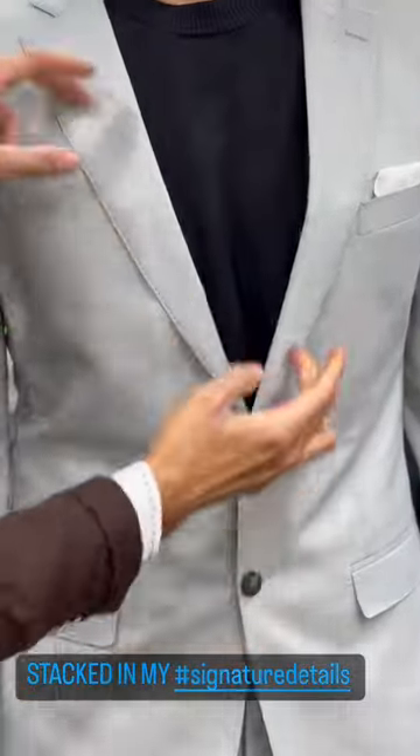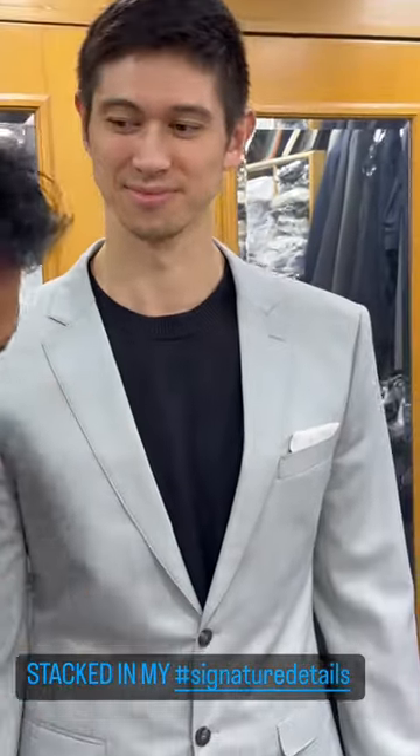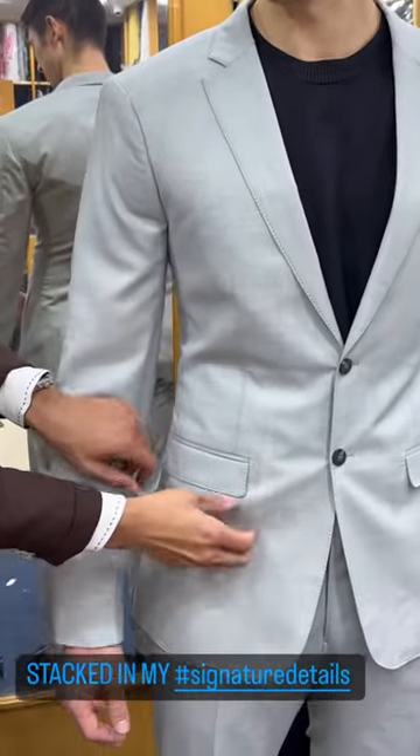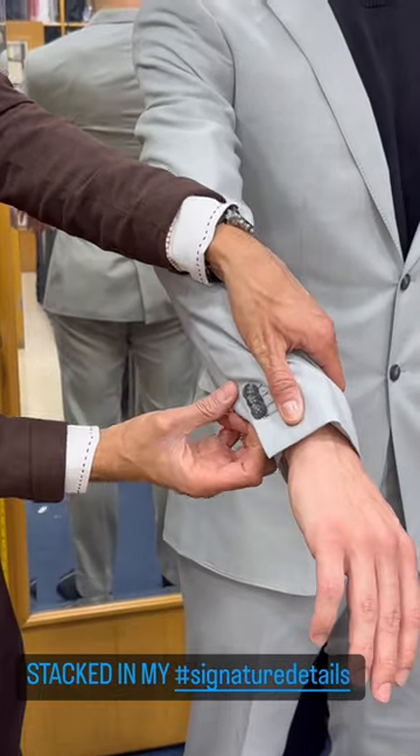Real horn buttons. Narrow semi-notch lapel with my dot-dot-dot-dot hand needle and thread pick stitching. There's a peek of my pocket square, undersized flat pockets, fully lined flat pockets, functional cuff holes, stacked buttons.